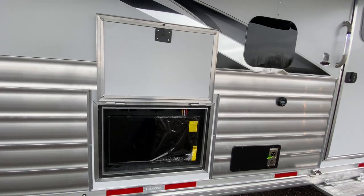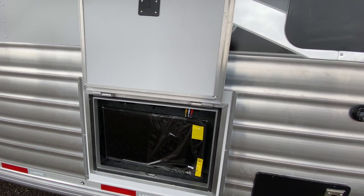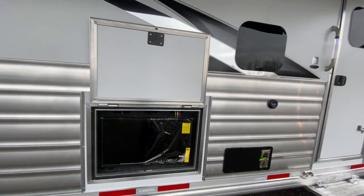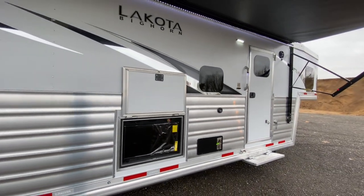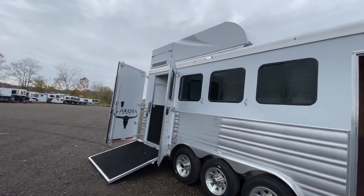Also an option here is an outdoor TV. More and more people have been using this option at Lakota. It's got a cover as well, so if you're not using it you can cover it up. We think that's definitely an option that can get even more utilized if you're hanging outside your trailer and want to watch television.